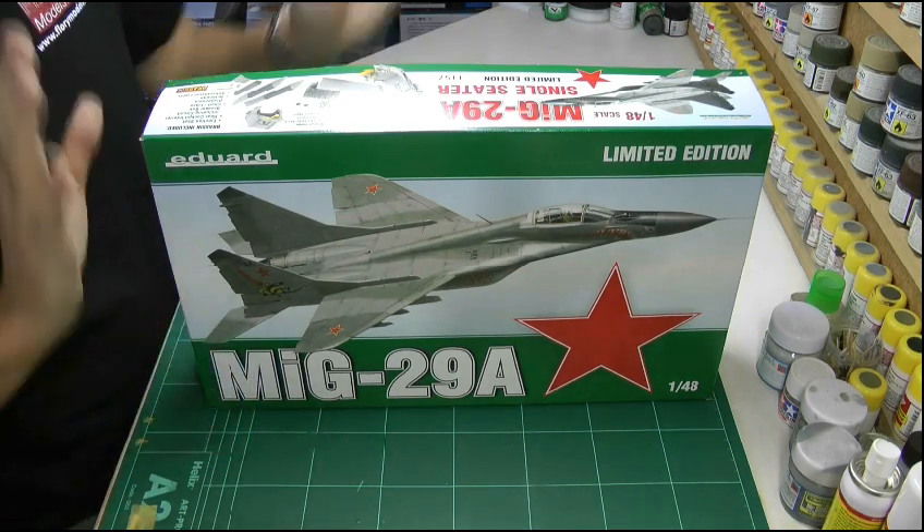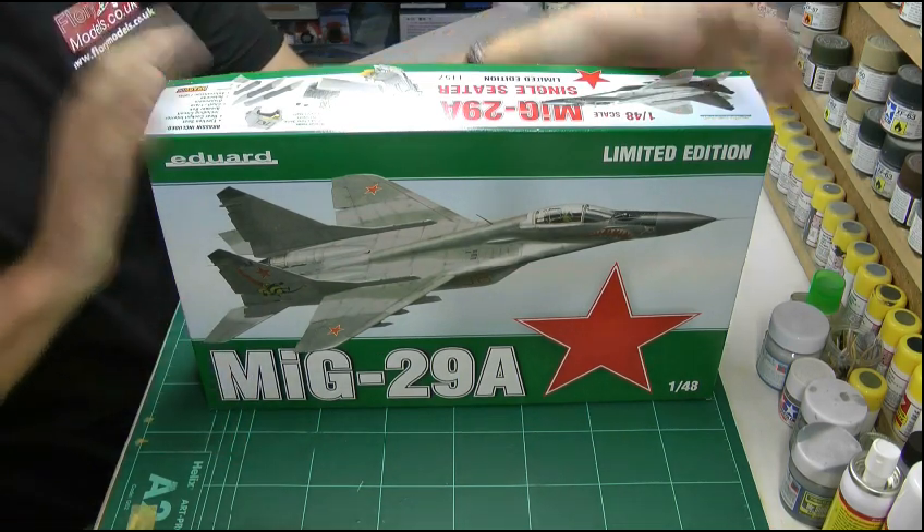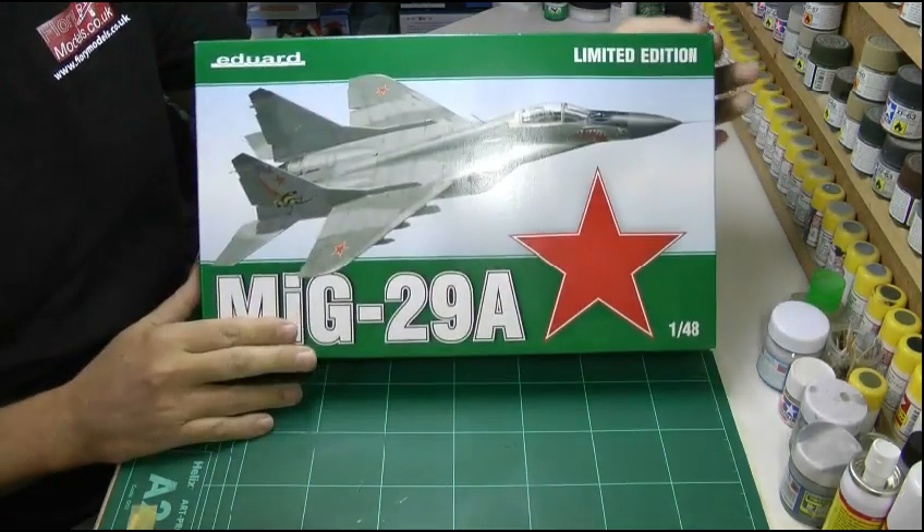Hello and welcome to Florey Models. I'm Philip Florey. This particular build we're going to be doing is the Eduard MiG-29A — the single seat Fulcrum.